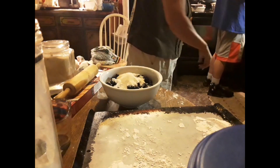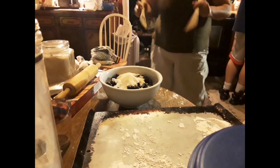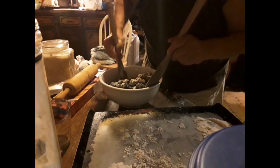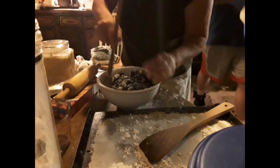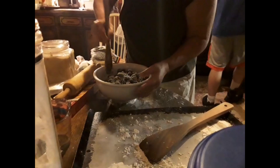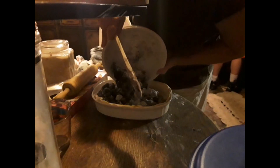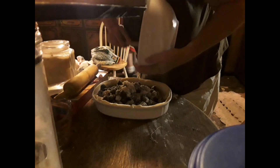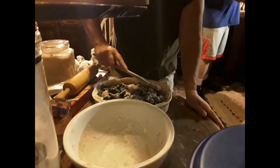She said to stir it up like a salad. I'm gonna pour this right in here, and she said make sure you get it all. She had more than I did. Now I'm gonna level it out here.